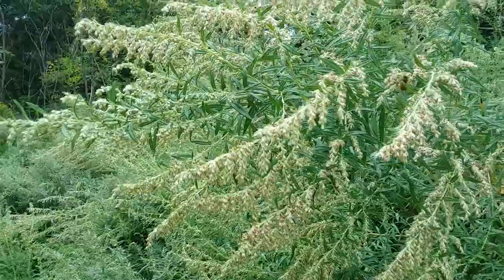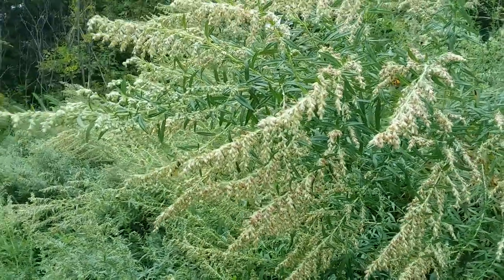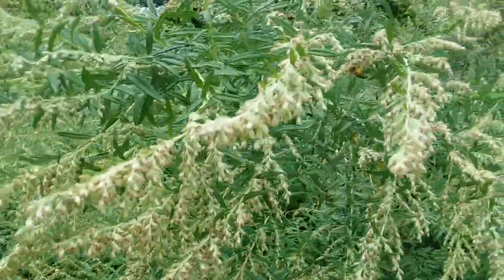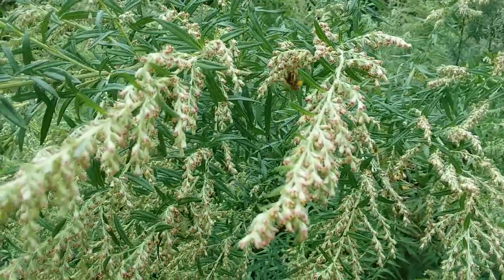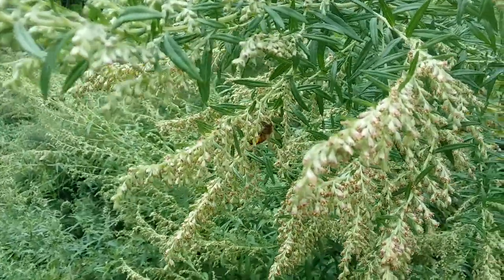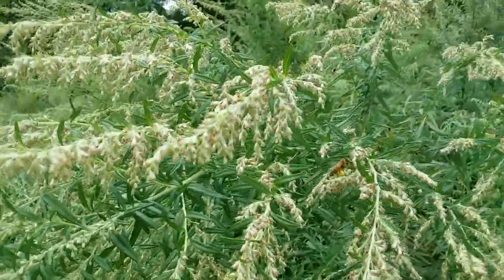I don't know if you could tell in the video, but do you see the bees have like these sort of yellow — looks like they got a couple little yellow feet on them. See it? Yeah, we can pretty much see it right now, they all have them.